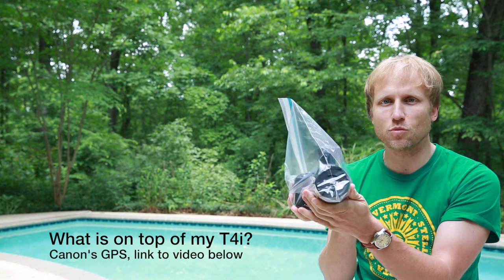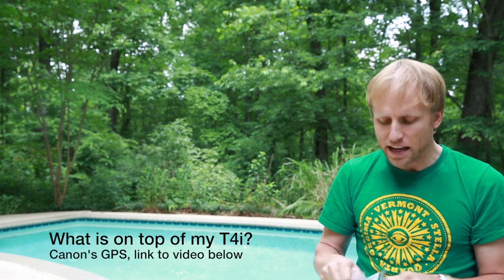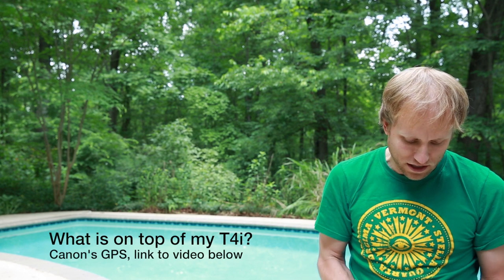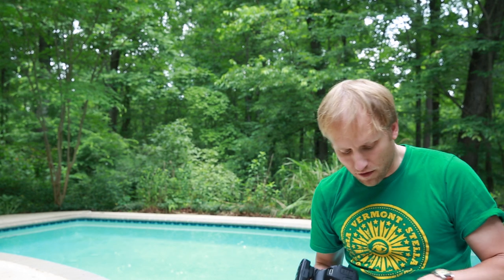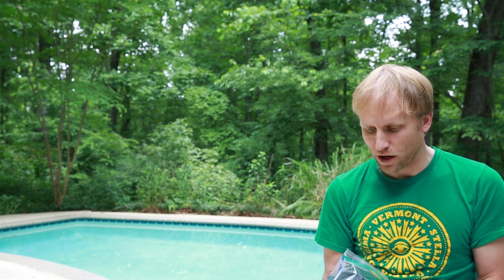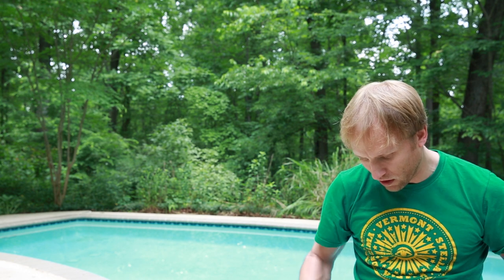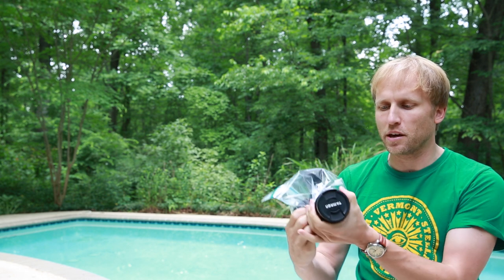I have the T4i with the 18-135 on here right now. If you want to get fancy with this tip, on this other bag here I snipped off just a bit of the front corner. And now when I shove this in here — got to make sure it's on the right corner — and I zip it shut, I can poke the lens out just a little bit.